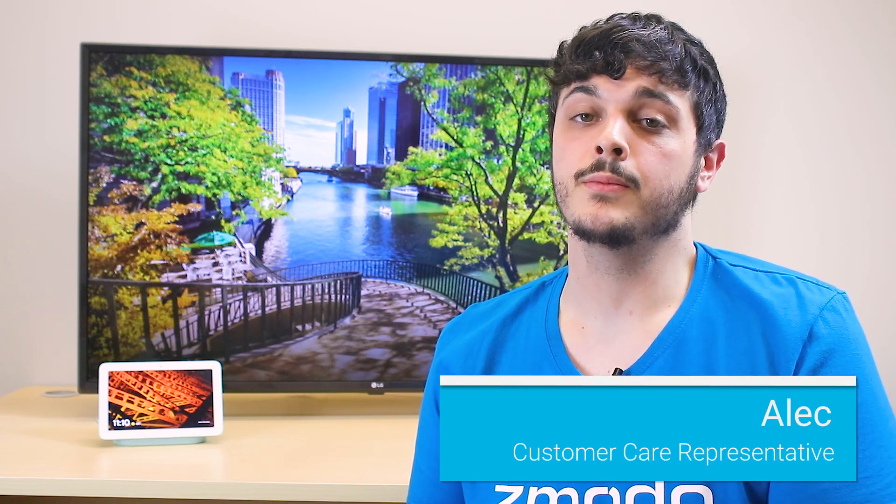Hi, my name is Alec. Today I'm going to show you how to set up your Google Home product with your Zmodo cameras. Before we begin, please make sure that your Google product is plugged in and set up.